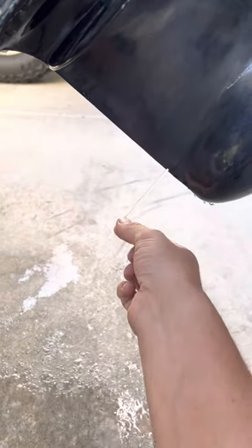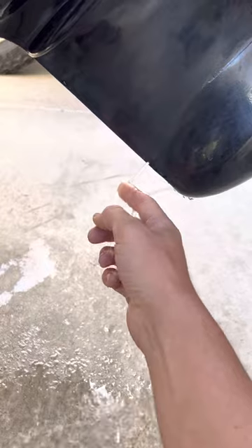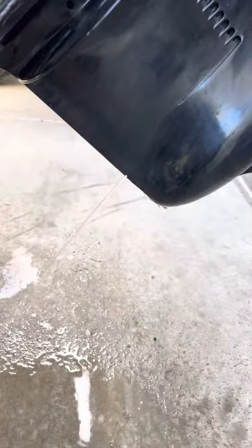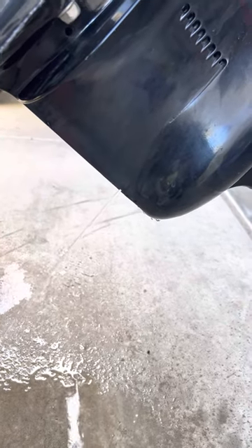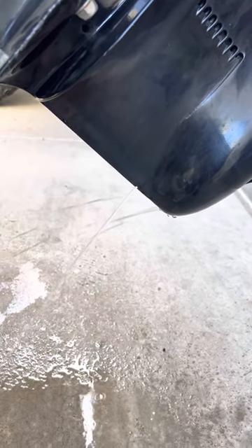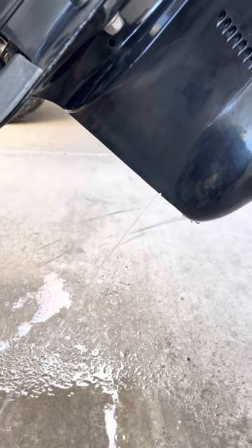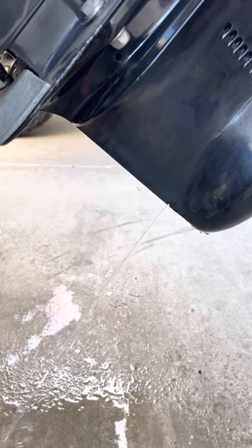The first time I turned it on, I had some chunks and stuff come out. And now it's coming out nice and clear and strong — that's what you want to see. That's pretty much it, that's all I got for you. If you have any questions, throw them in the comments. Thanks for watching.